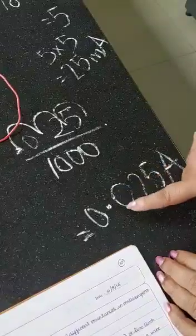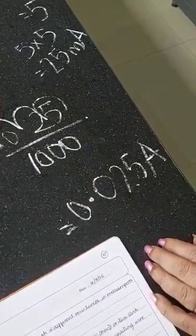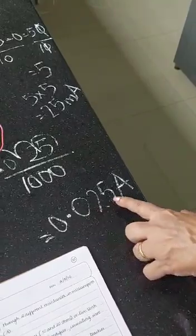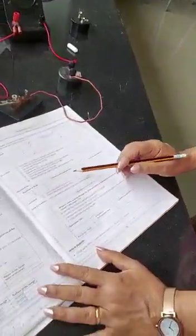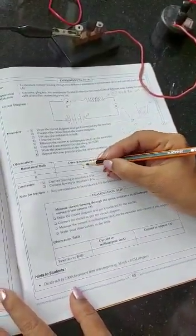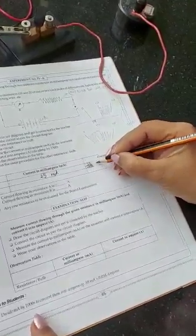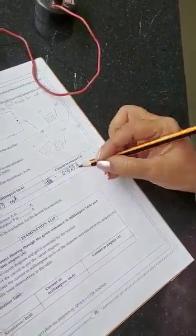So in the observation table you would have written 25 milliamps in the milliamp column, and in the ampere column you would write 0.025 amps. The first reading is current in milliamps = 25 mA; converted to amperes: 25 ÷ 1000 = 0.025 amps.